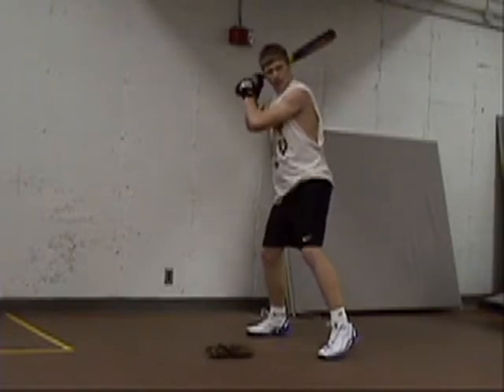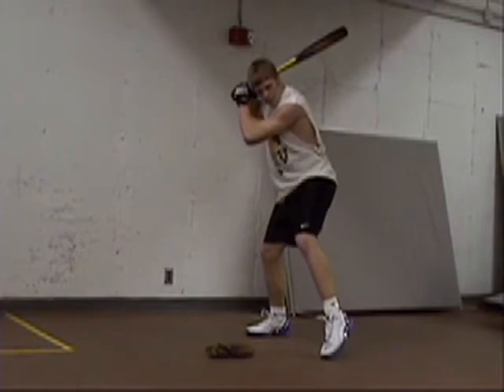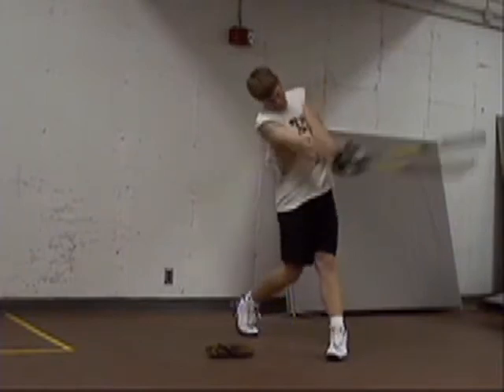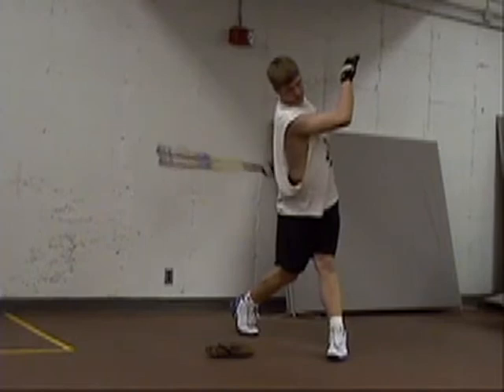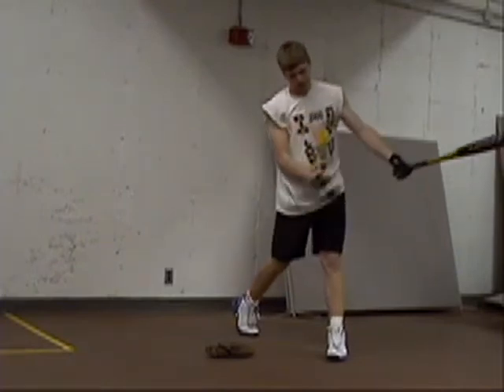Here we have Al demonstrating a correct swing. Notice the hands are comfortable. The bat is at a 45 and not wrapped around his head. He has a good swing throughout. He has balance on both feet and the front foot is still at a 45 to the pitcher.